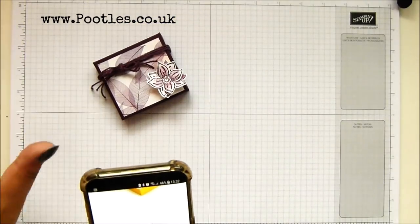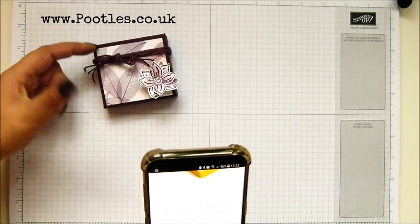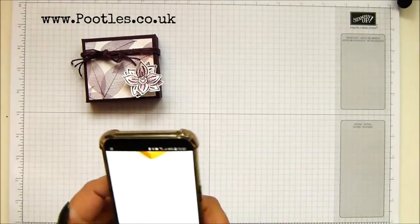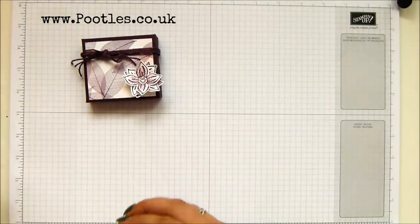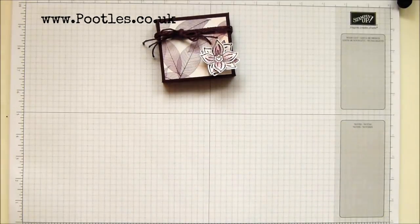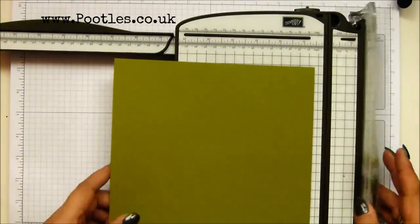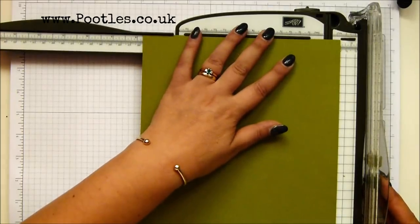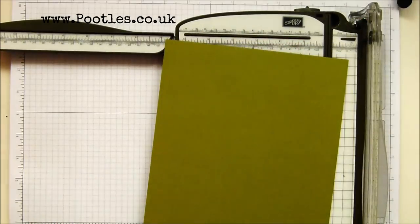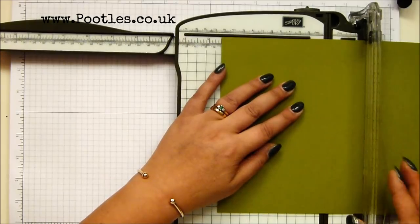Let me read out the sizes. It's three inches by two and five-eighths of an inch by three-quarters of an inch. In metric, seven and a half by seven by two centimetres. That's the sizing of it. I need a piece of cardstock. You can make two of these from one piece of cardstock. Seven and three-quarters of an inch — we'll cut that length first, which is 20 centimetres by four and a half inches, which is 11 and a half centimetres.